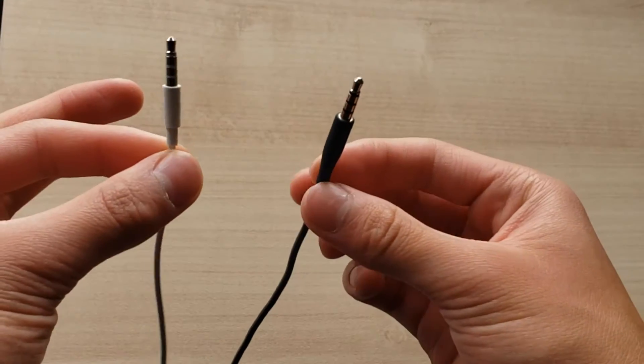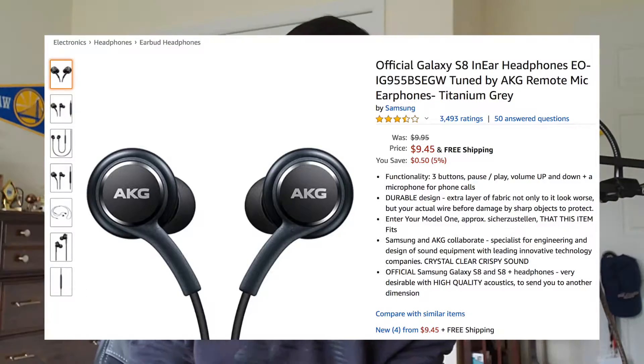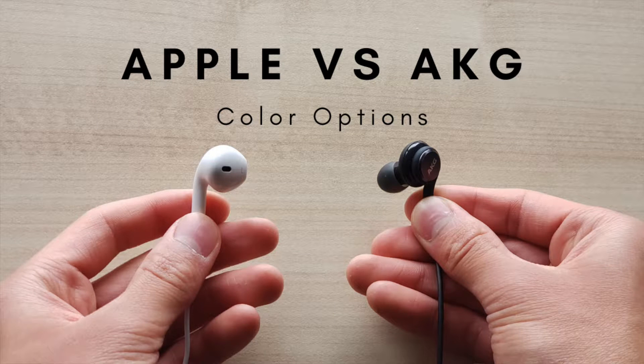For the AKG buds, they have a headphone jack of course, and the price is $9.45, which is extremely great because that's almost half the price of the Apple earbuds.